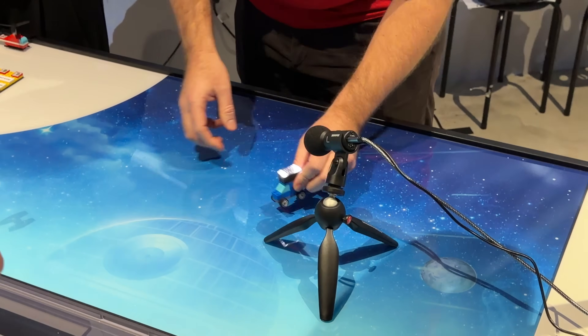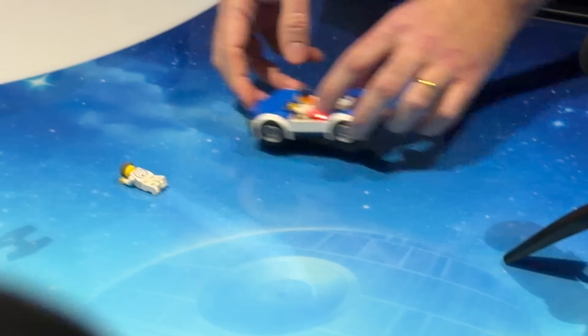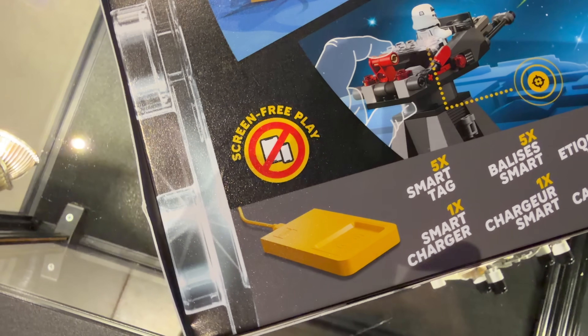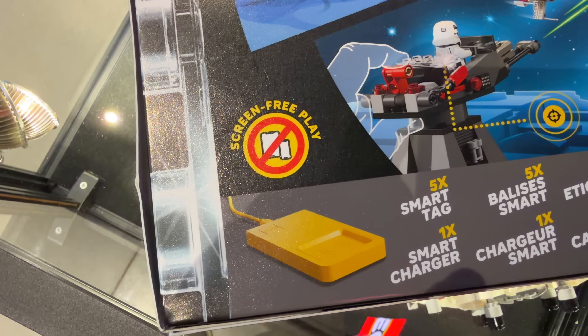I really like the technology and the whole smart play concept at its core — the way it can be integrated with regular bricks and how it can elevate the play experience for kids in so many different ways. The claim of being screenless is something I value very highly these days as a father, as I think many parents will too. And I'm curious to see where and how we will get to see more smart bricks being used across the LEGO portfolio.